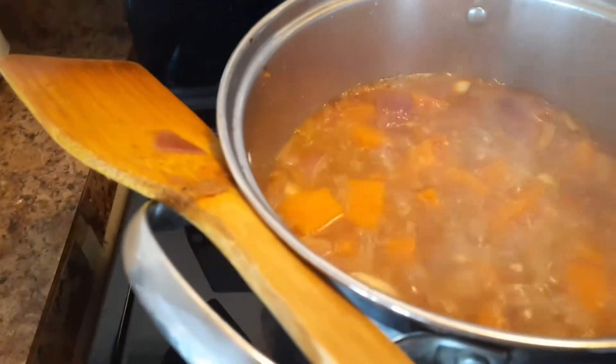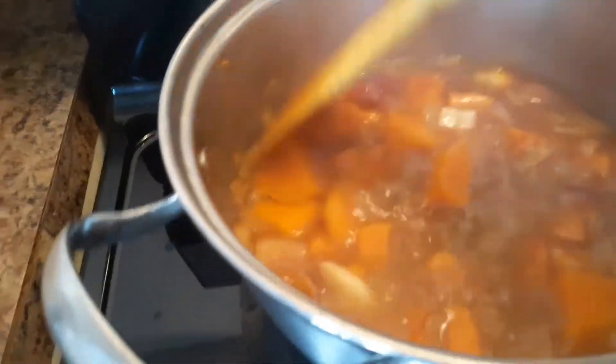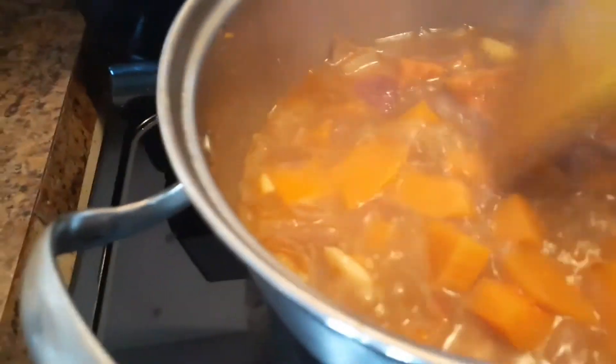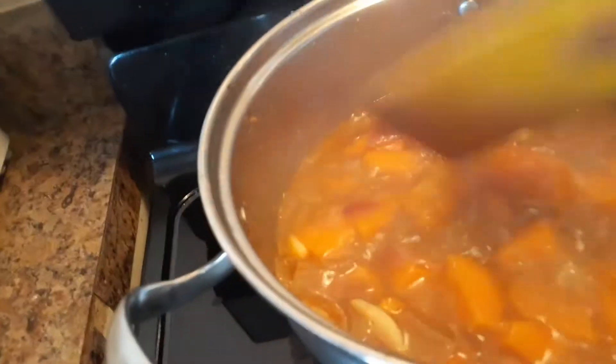Let it boil. Yes, it's boiling now — let's keep it on medium heat for five to ten minutes.